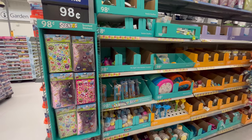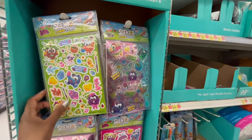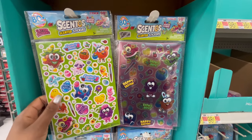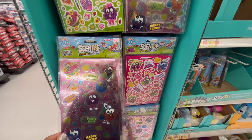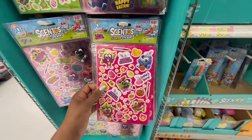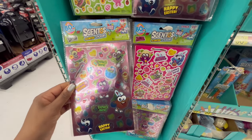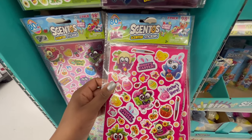Hey everyone, I'm in Walmart today and we're going to look at Easter basket stuffers. We're starting over here with scented stickers — there's a two-pack for 98 cents. There are also ones in purple, pink, metallic stickers, and glitter stickers.